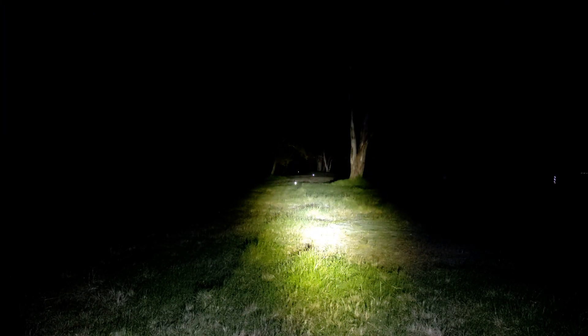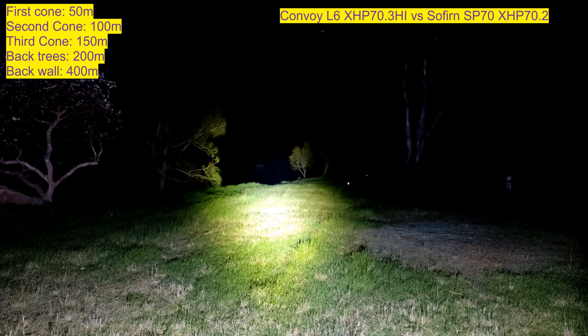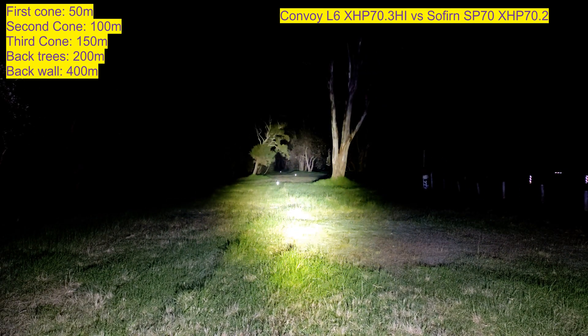Just for comparison now, I've got the Sofirn SP70 with high drain cells. I think I measured it at around 6,000–6,500 lumens, and I remember it does about 140,000 CD because it has a bigger reflector compared to the L6. Turning it on to turbo mode — it's got a ramp, but not an Anduril ramp, just Sofirn's own ramp. That's the back wall at 400 meters. The last cone is at 150 meters. Comparing them side by side, you'll see how much more throwy the modded L6 is.